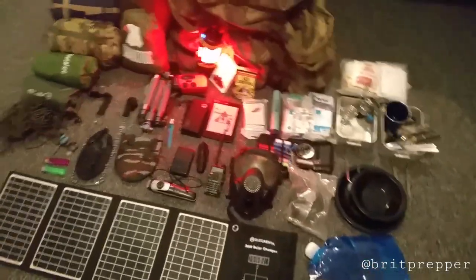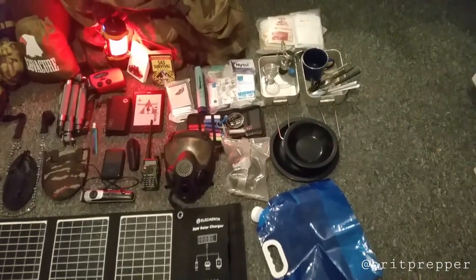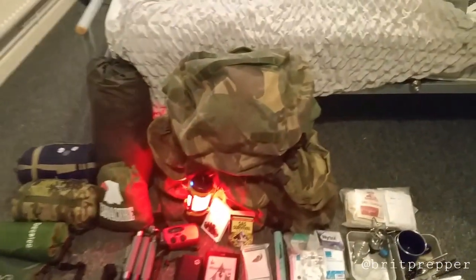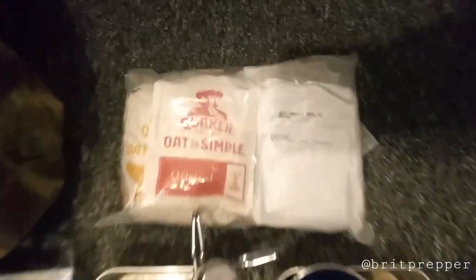Hi guys, I wanted to show you my ultimate bug out bag. This is probably the best kind of bug out bag you could get because I've covered everything — everything you need fits into this army Bergen, which is an ex-army Bergen.